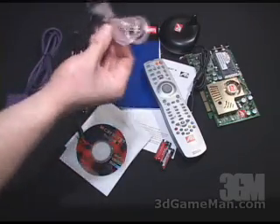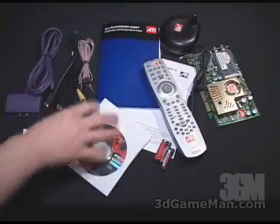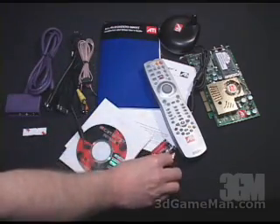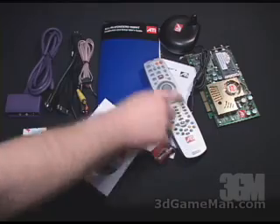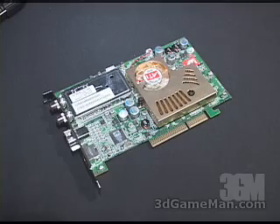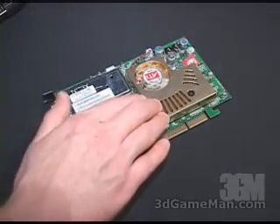Also included is an FM antenna, a bunch of software, manuals, three batteries for the remote control, a receiver for the remote control, and the video card itself. The video card has a nice size cooler on the core.